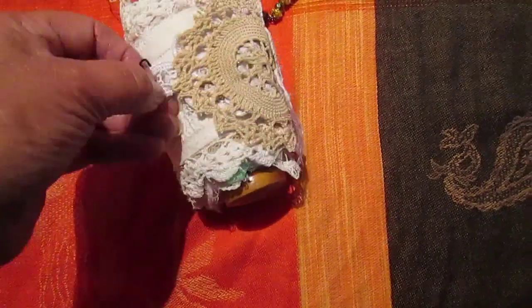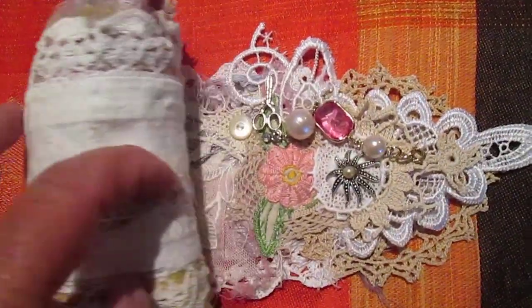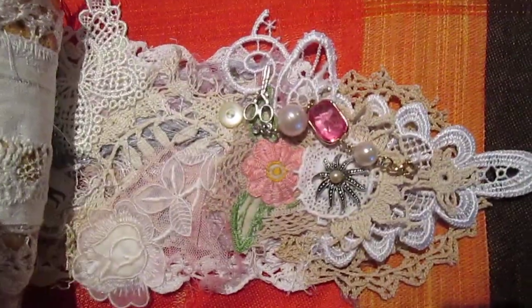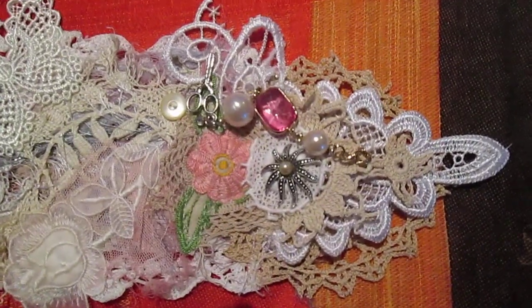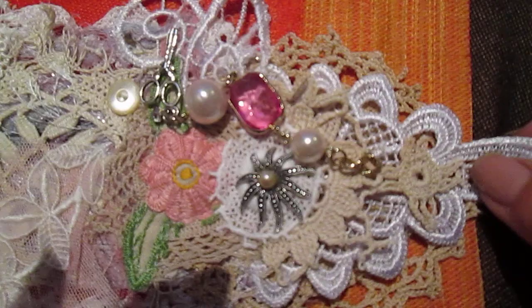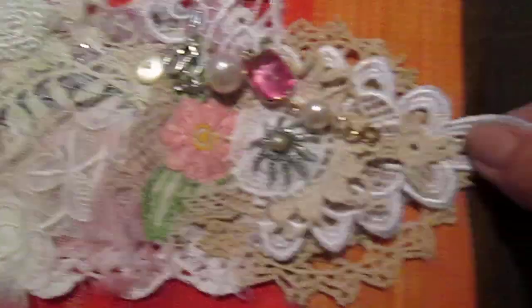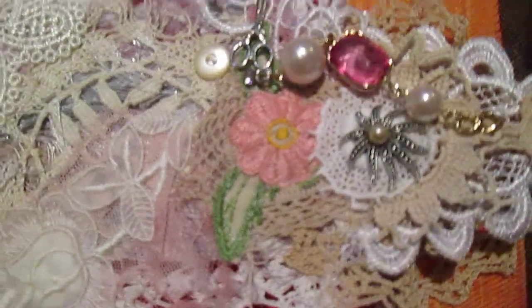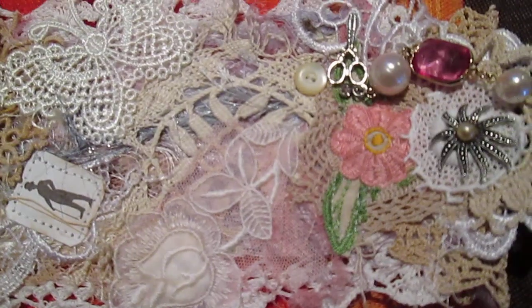I'll just take this pin out of here. I've only got my one hand — I'm doing this myself. So this is the snippet roll. What I'll try and do is just try and pull it out. There's lots of buttons, beads, lots of sewing. I sewed everything onto this snippet roll.